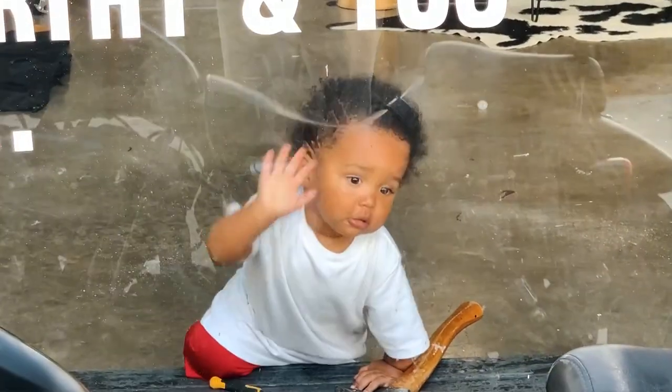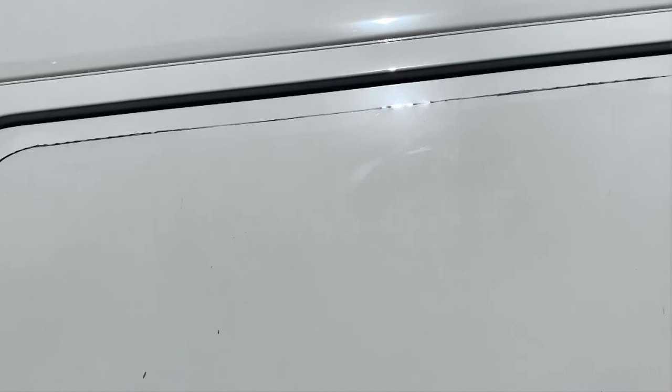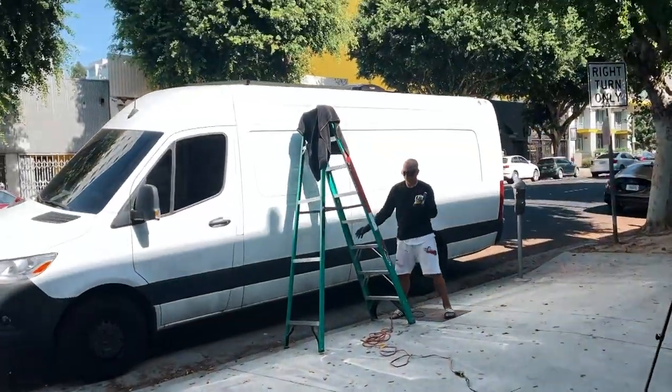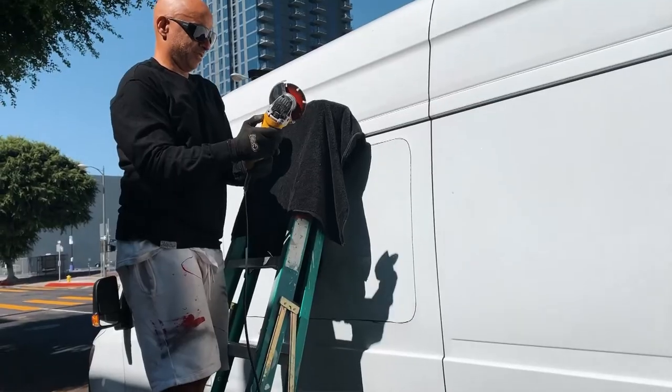I guess it's my time to shine — hopefully no cops stop us or anything. I'm just going to do the cut out of that window. I wear these solar shield glasses I took from my mother-in-law when I have to look at bright light — it's so over-saturated I can't look directly at it. It looks pretty good. It doesn't have to be perfectly neat, you just need a proper guide so that you can cut it out. Now it's Felix's turn to cut out the actual window.